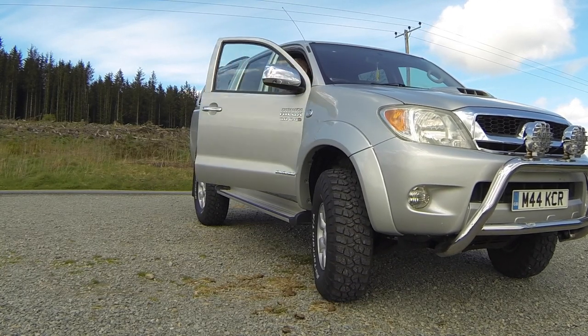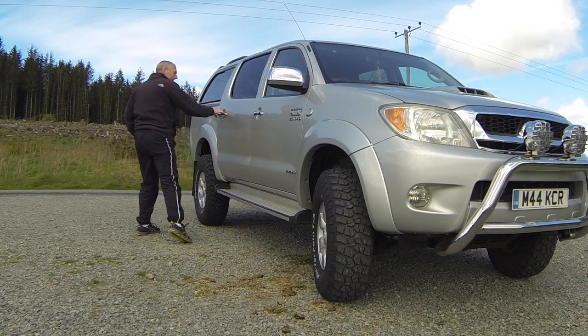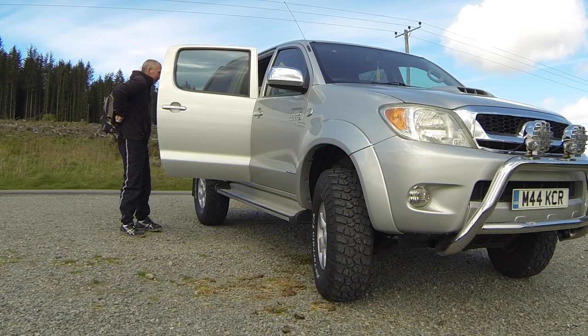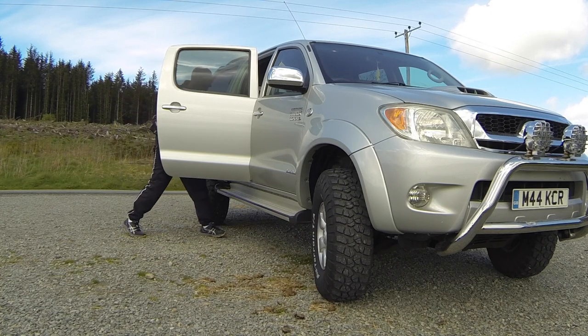We're here in Brenig in North Wales just to see how the Phoenix 5X operates in practice when using navigation. I've pre-loaded the course using the method described in my last video and this is basically a nine mile walk around the perimeter of Llyn Brenig.